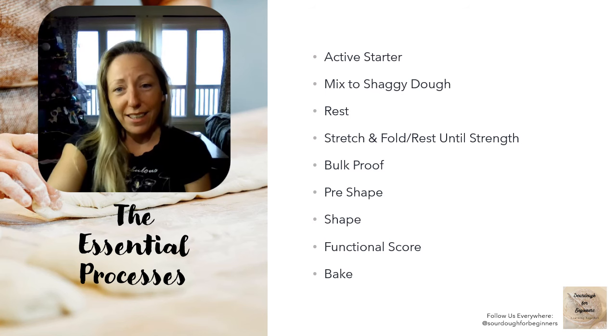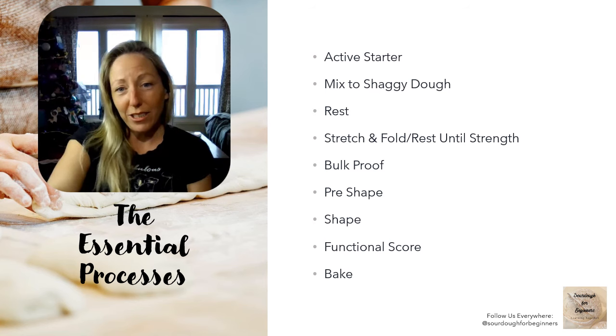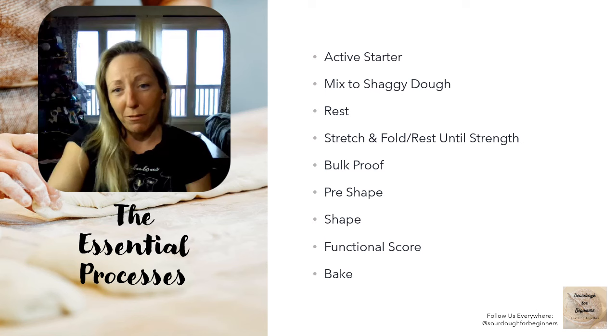They're simple and easy. Have an active starter — which we'll talk about. Mix to a shaggy dough; nothing special in your mix, let it rest a little. Stretch and fold three or four times until you've got strength, with 30-minute rests in between. Bulk proof using a clear-sided container so you can see your dough rising. Pre-shape your dough, shape your dough, put a functional score on, and bake. It's that simple. Everything else is optional.